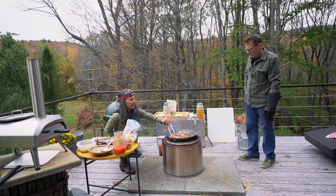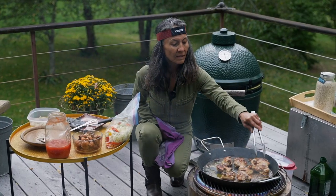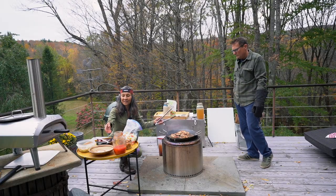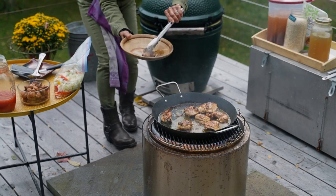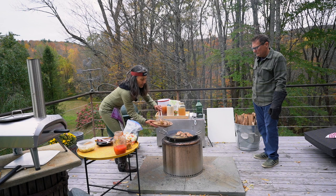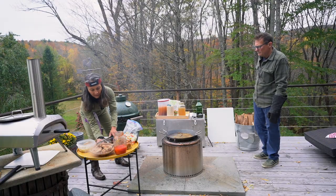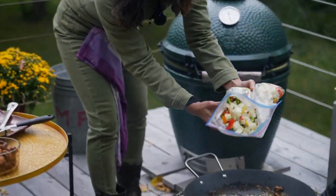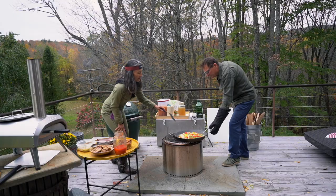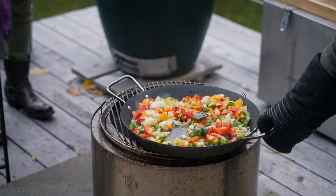It doesn't have to be 100% cooked, but that looks pretty good to me. So I'm going to take the chicken off now, and then we're going to add the chopped up vegetables — onions, peppers. That can get a little hotter.